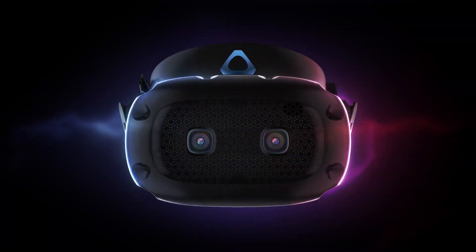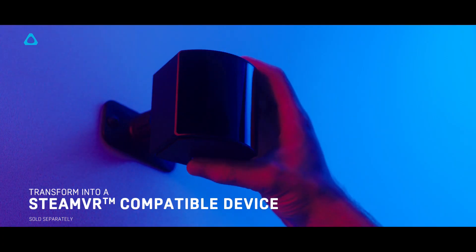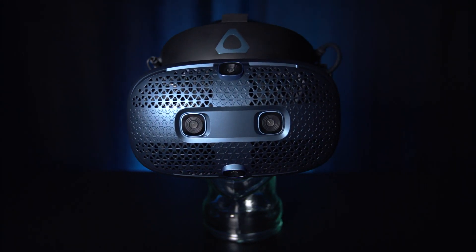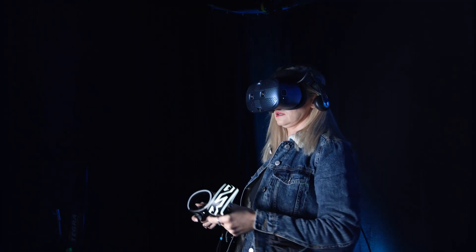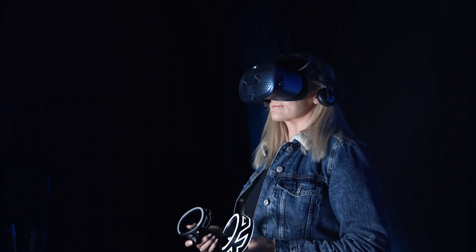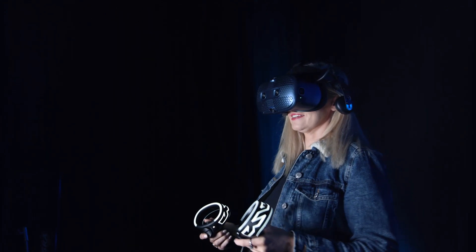One really interesting thing about the Cosmos headset is the modular faceplate, which gives you the ability to upgrade or customize your headset over time. There are no real details available right now about what this actually means, but we will be sure to provide an update when something comes out. Inside, it's got a USB-C and 3.5mm jack so you can remove the built-in headphones should you wish to use something a little bit more powerful.